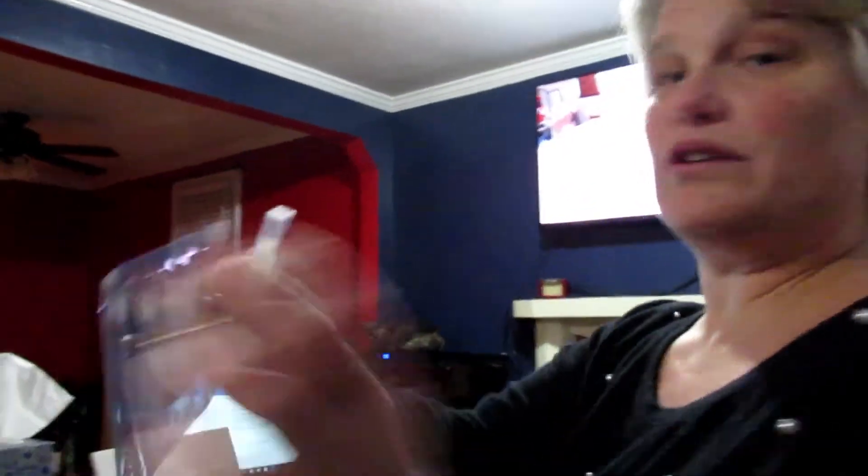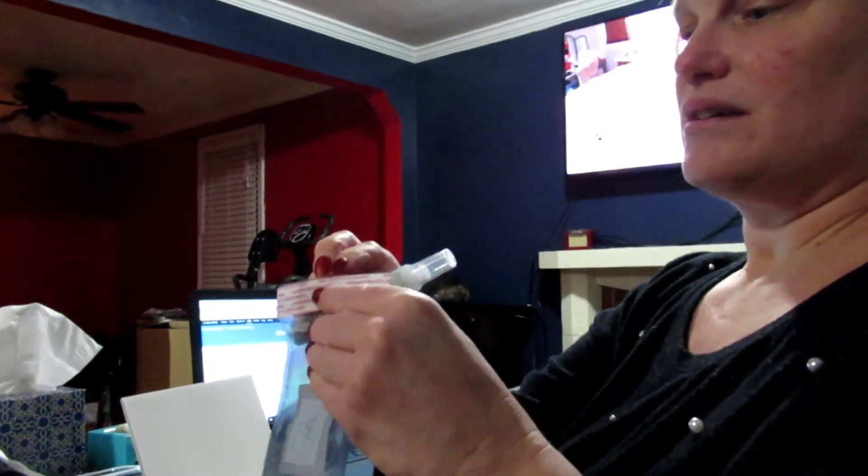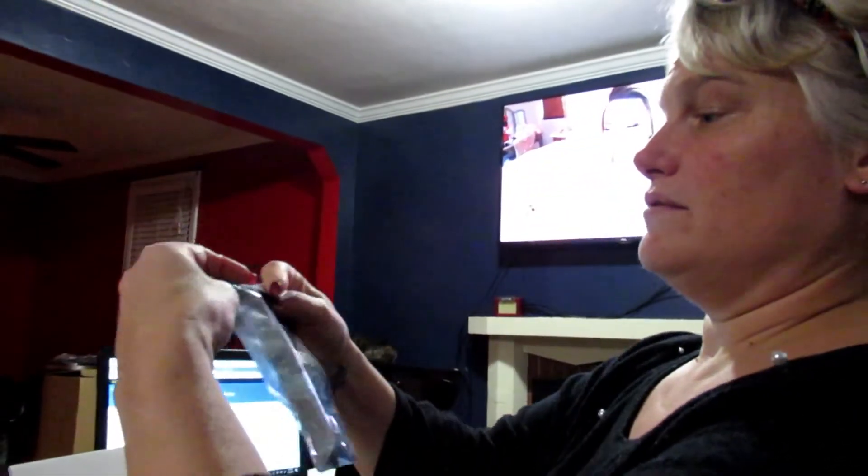The next step is to put it in the provided bag, then turn over the flap, and then put it in the provided little box that they give you.